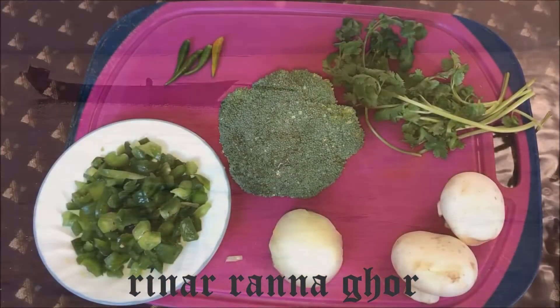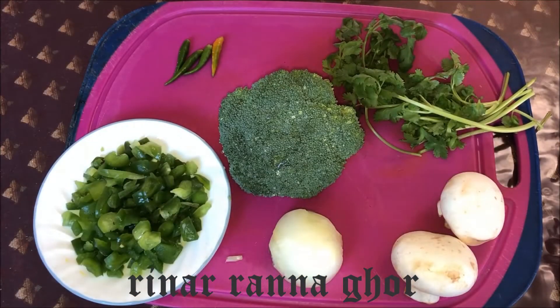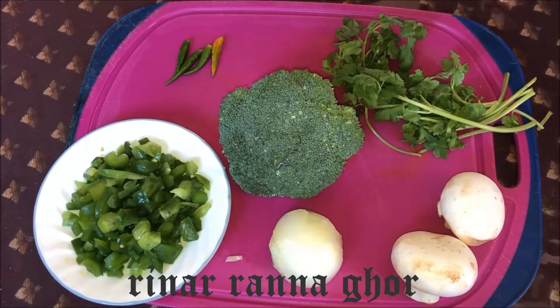Bismillahirrahmanirrahim, Assalamualaikum. Hello viewers, how are you today? Today I'm going to make egg frittata. For that we need the following ingredients.